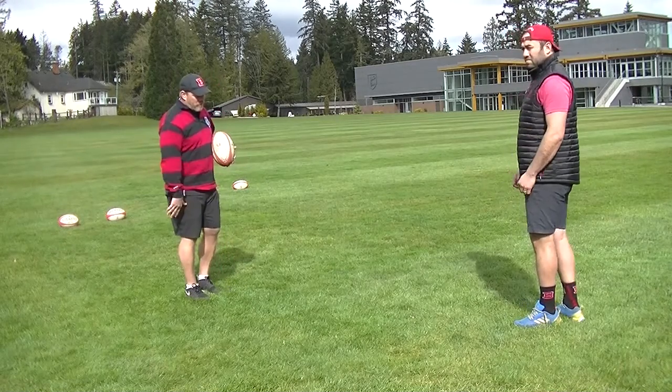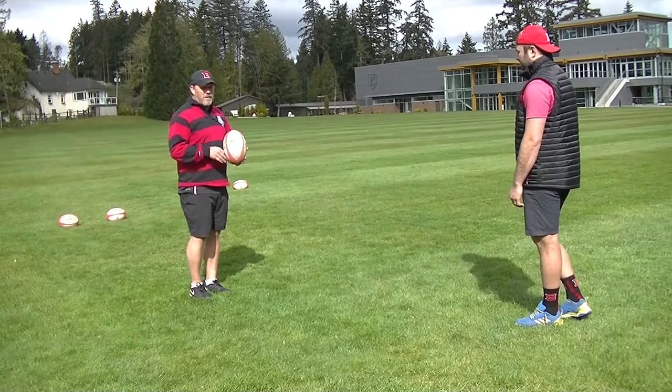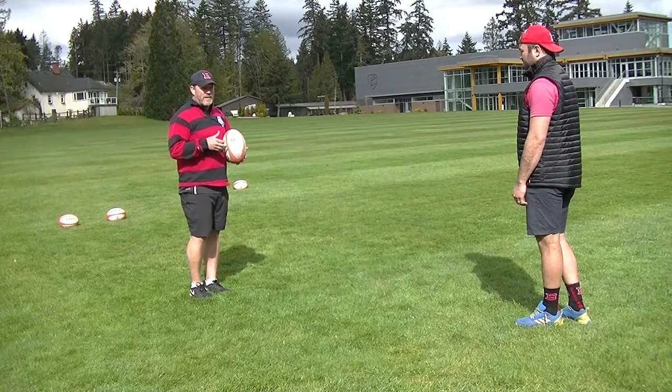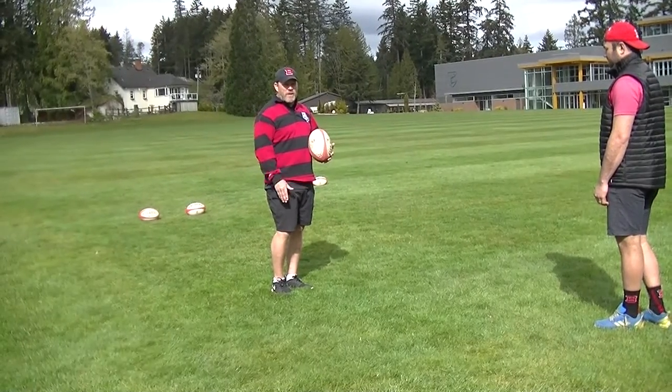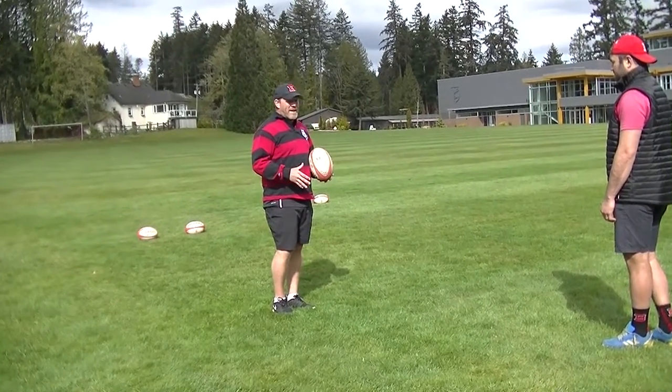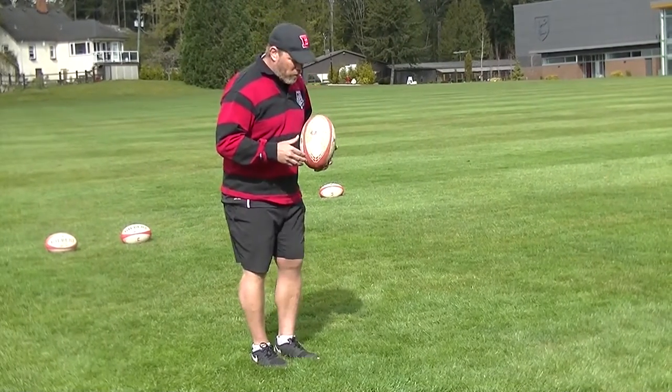Start about four to five meters away. Again, it's working on the skill — we're not looking at power, not looking at distance. We want to learn how to get a feel for the ball on our foot and where to kick it, where the sweet spot is. The more you practice kicking, even short distance, the better feel for the ball you have.